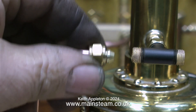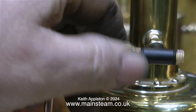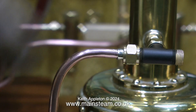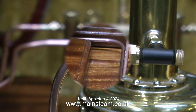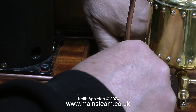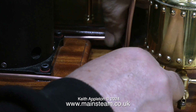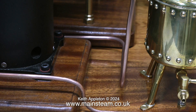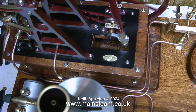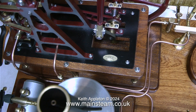After cutting the pipe to length, bending it to shape, silver soldering it, and cleaning it up, you'll find it doesn't look as straight and perfect as you thought it was going to be. So what you have to do is tighten the nuts at both ends of the pipe and ease the piping into the correct position. If you can't get the piping into the correct position, you're going to have to redo it.